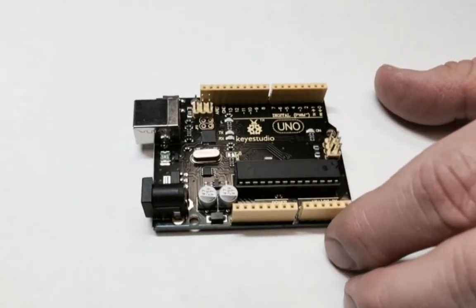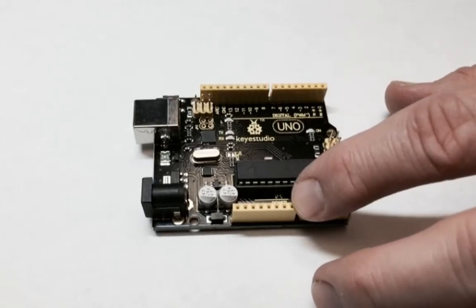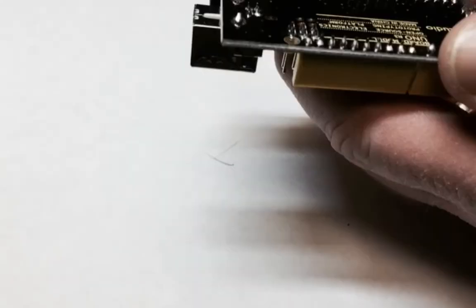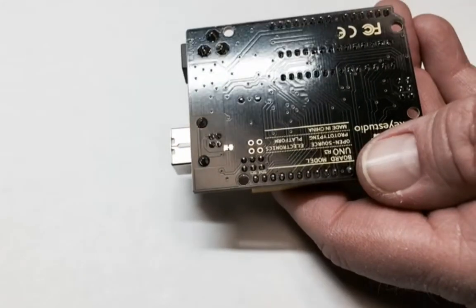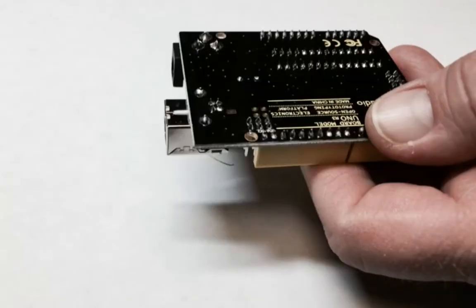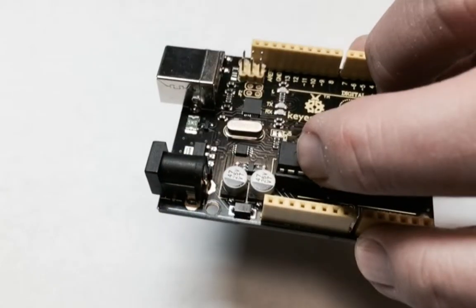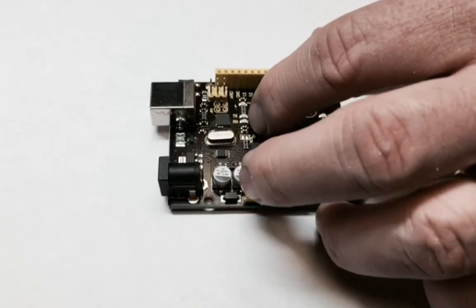Looking at it closely, it's good quality construction — everything is soldered on nicely and put together. I always like to look at the quality of the PCB board, whether it's thin and cheap or if it's actually a good solid construction.